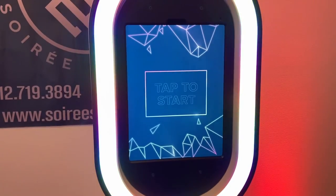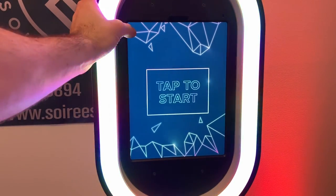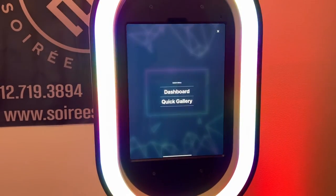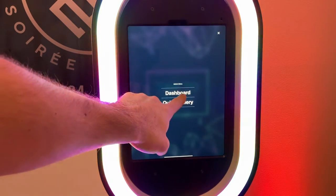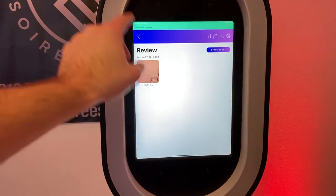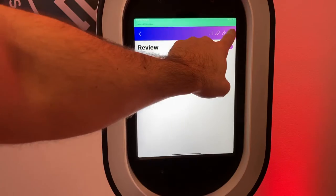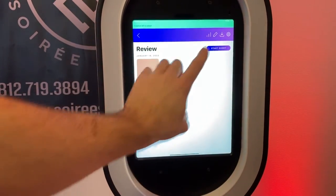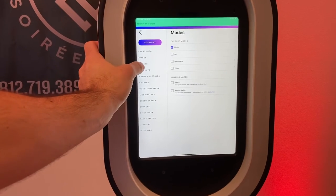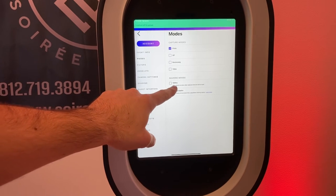That's pretty much all the negatives or cons for the Salsa photo booth. Now let's take a further look at the app. When the booth is in run mode, to exit out you double tap in the left-hand corner, type in your passcode, and go to the dashboard or quick gallery. I created an event earlier today and titled it 'Review' — you can title it anything you want.